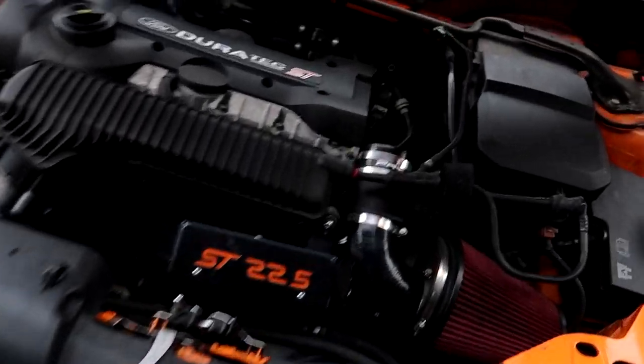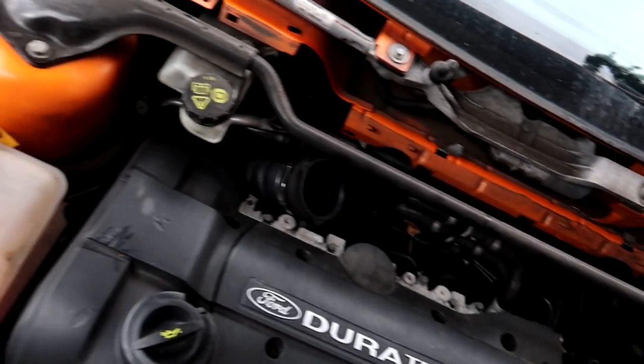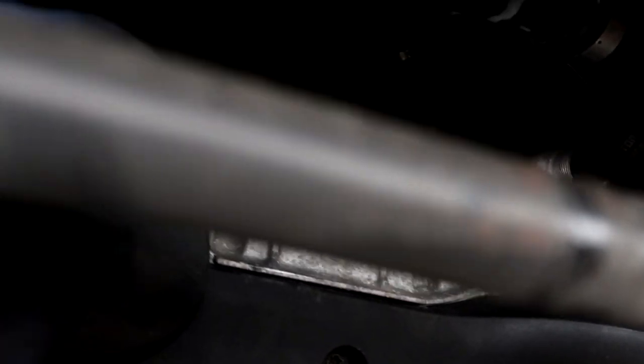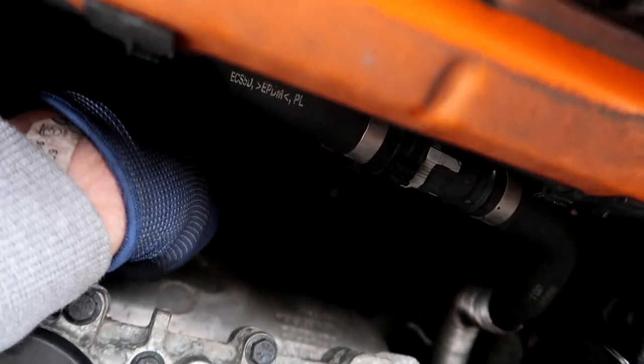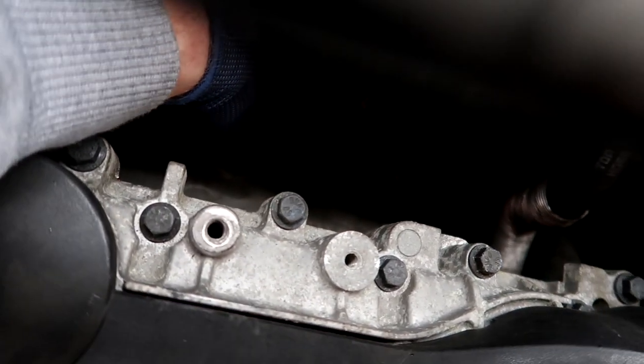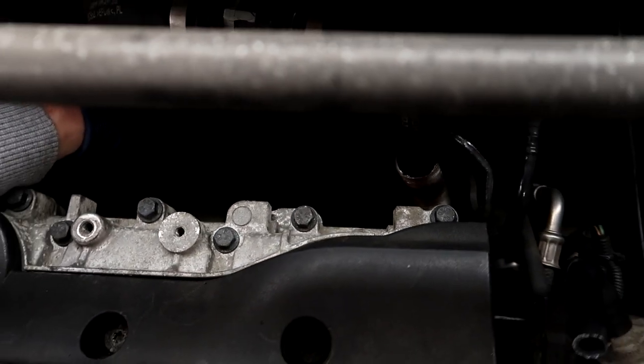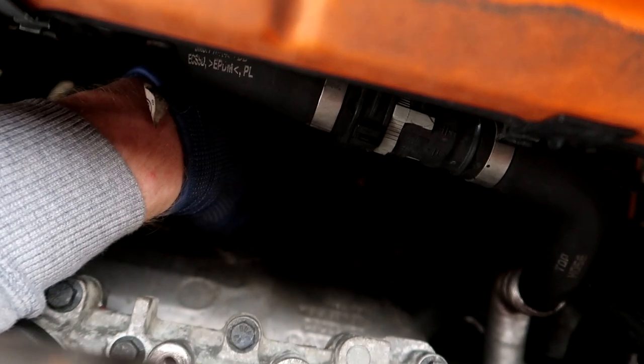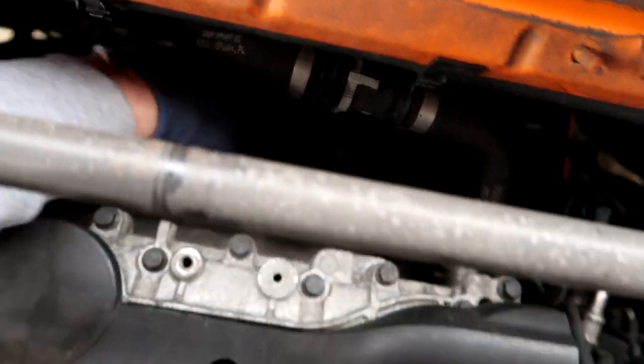We've taken off all the scuttle panel. There's a small bolt down here — just put a bit of WD-40 on that. We'll take that off, then jack the car up and get the three bolts underneath. That bolt I just showed you holds the hanger for the actual downpipe.